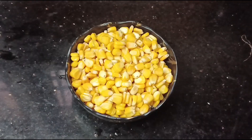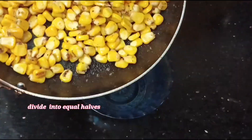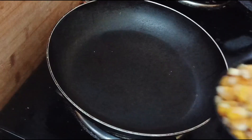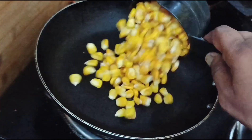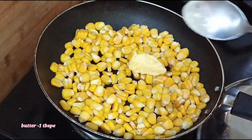We add two cups inside. Now let's take a look at the first recipe. Add 1 cup of sweet corn in the pan on medium flame. Add 1 tablespoon of butter.